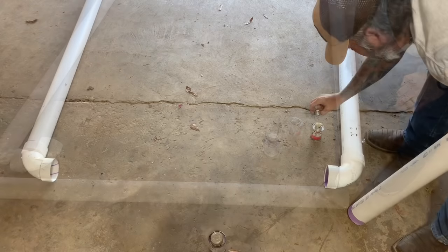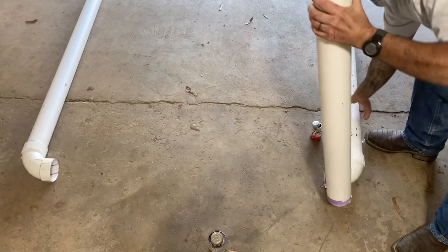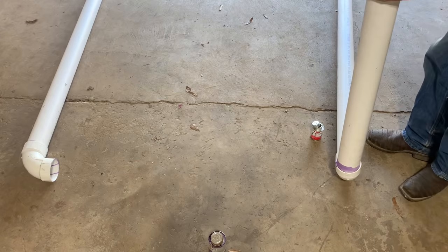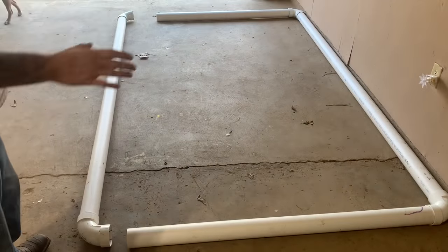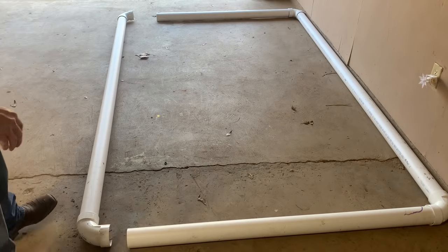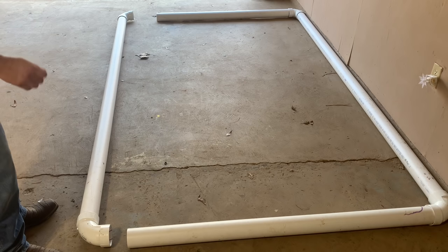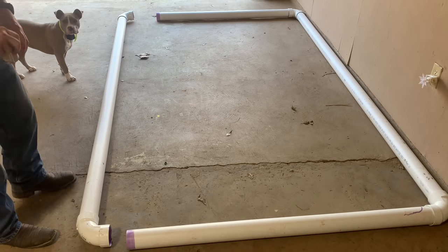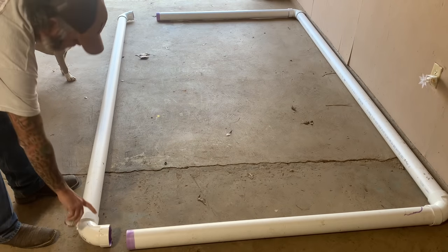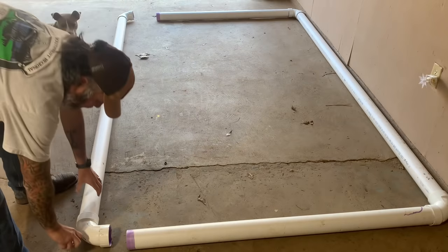We'll do this to the other side, then work on our 5-foot pieces. I moved my U-shape against the wall — I'm working by myself. I'm going to primer everything that's left, then put a little glue here, glue there, put this one on, go to the other end and put that one on. Everything's prepped with our primer. We've got this all-purpose glue — I'm just going to hit it on the inside of the fittings at both ends and shove them in there.